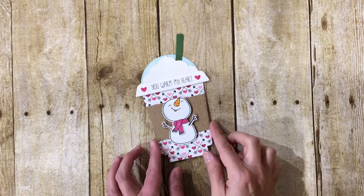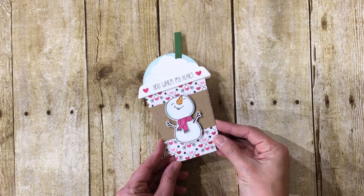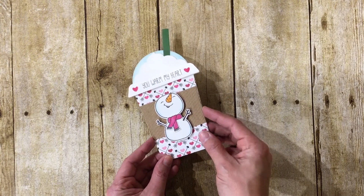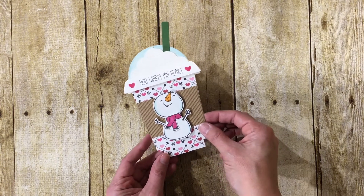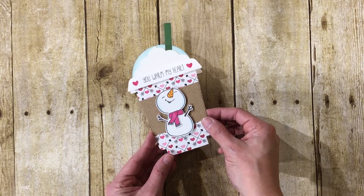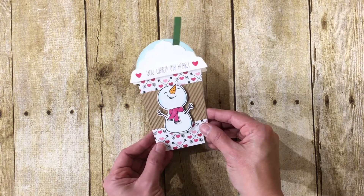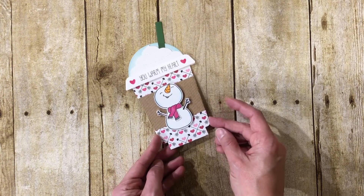Hi, this is Jill with stampatjill.com and today we are going to make this Frappuccino card with this adorable little snowman on the front. I'm going to show you how this opens. These products, with the exception of the cardstock and paper, are from Honey Bee Stamps. You can see how that opens up — let's get started.